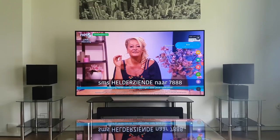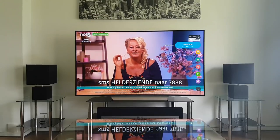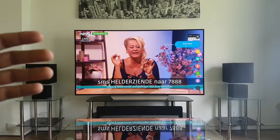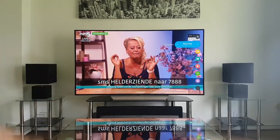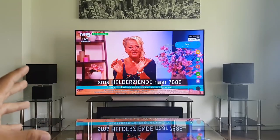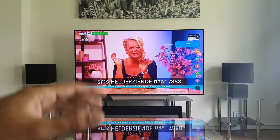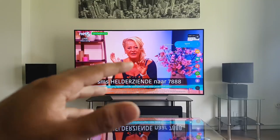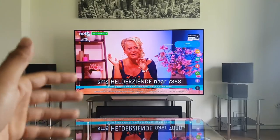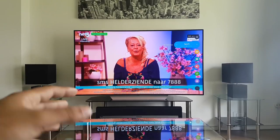Cinema mode is in my opinion the most lifelike — it's as true to the original source as you can get. Sports mode is a really big no; don't pick this picture mode because everything becomes oversaturated. You can see the flowers look very odd and the skin tones look unnatural — it's very ugly.